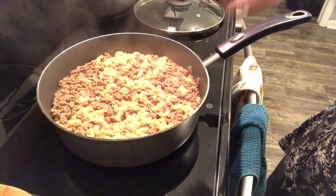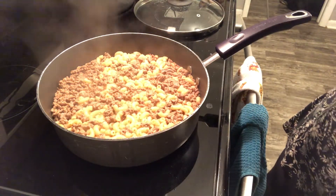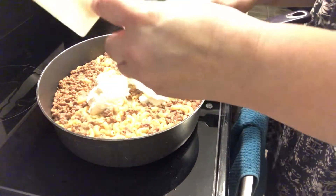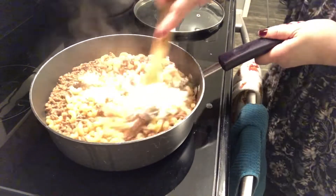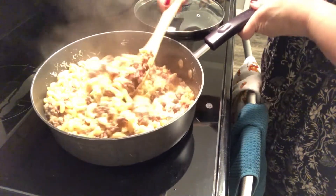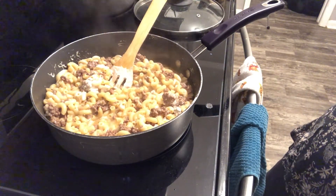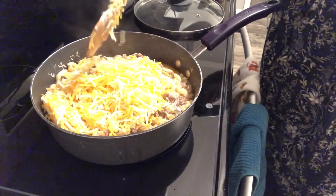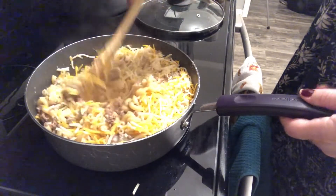Now that the pasta is cooked, we're going to go ahead and add a half a cup of sour cream. And we're going to add our two cups of shredded cheese. Like I said, it would be better to use the stuff in the brick, but I forgot to buy that today. So this has an anti-caking agent, but it will still melt down.